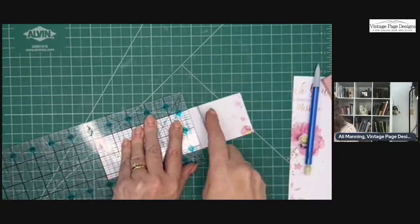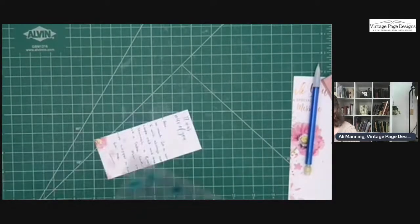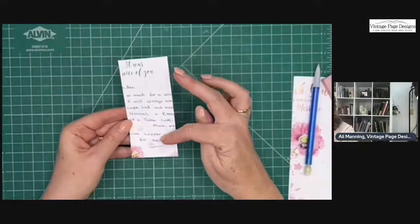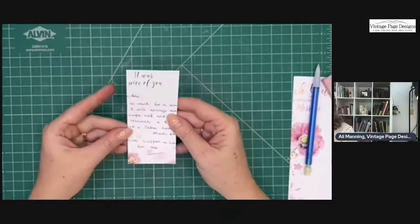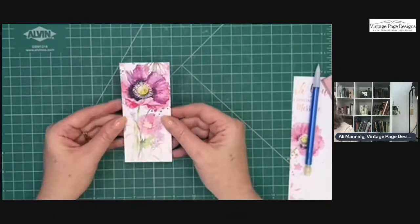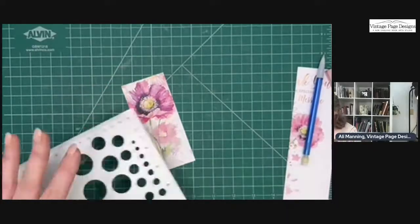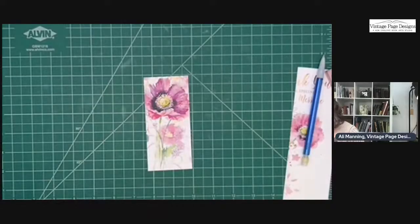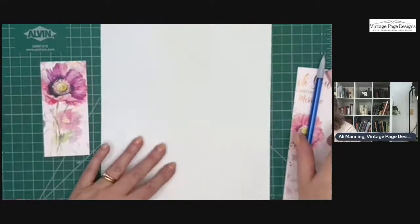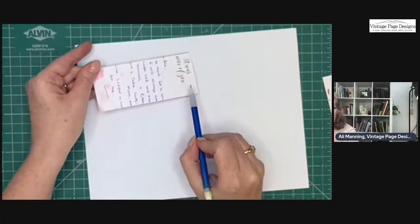Sorry about the light shining in. Here's my little cover. I might actually leave the writing on here because I quite like seeing my mother-in-law's handwriting. So just to reiterate: this is five inches tall by two and a quarter inches across. Now I need to score this, and I'm going to draw it out on a plain piece of paper so you can see the score lines.